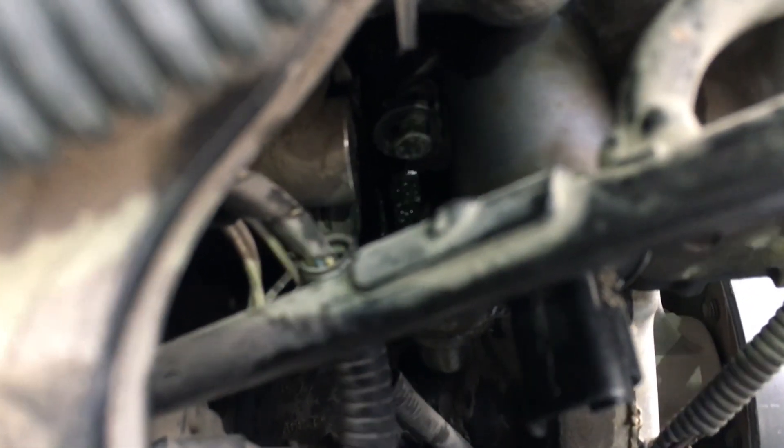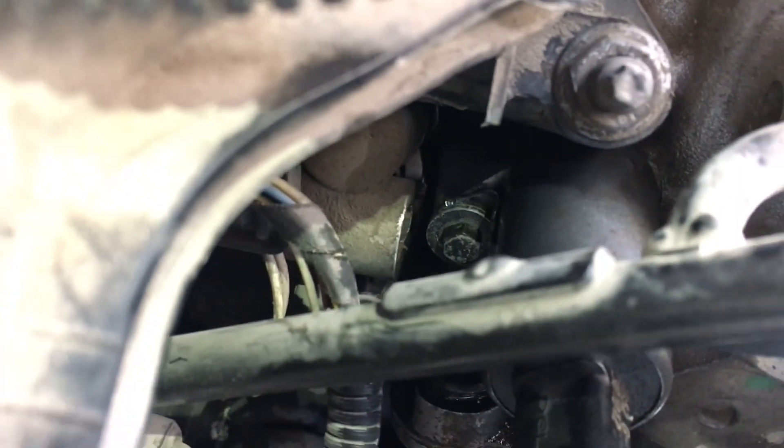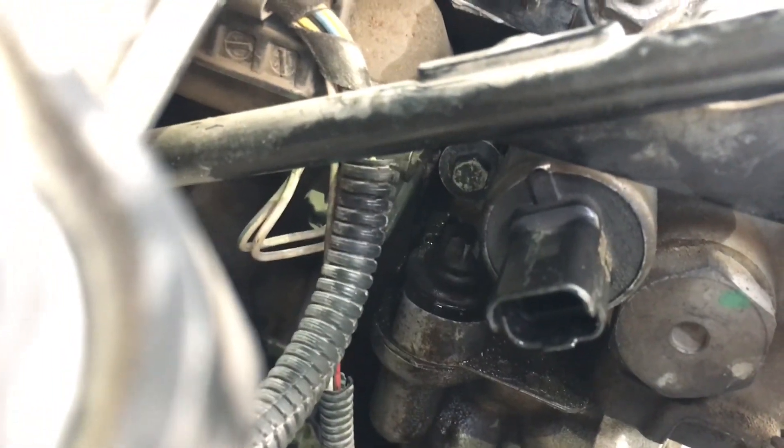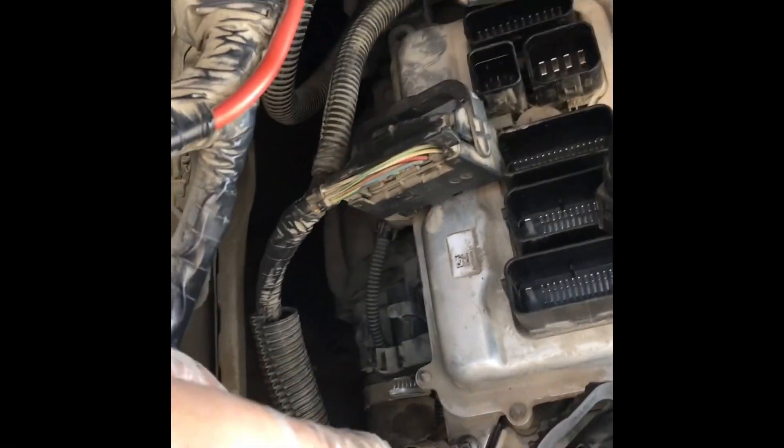I replaced it with an 8mm bolt that I had in my toolbox, because the original one is no longer usable. I think this kind of bolt is better rather than a torx. Now I'm just putting the DME back.